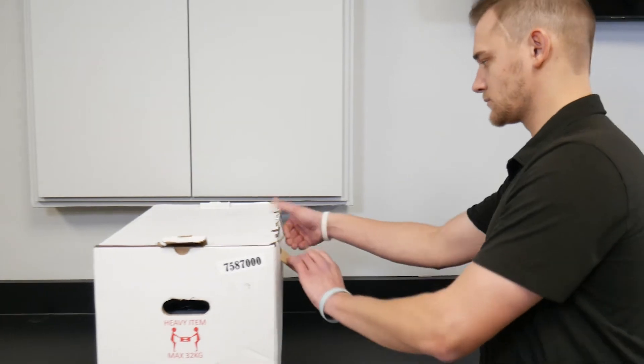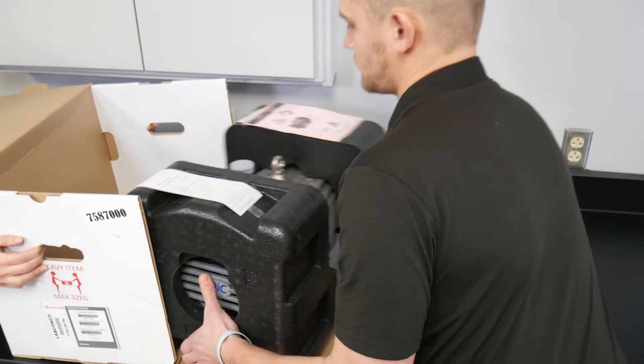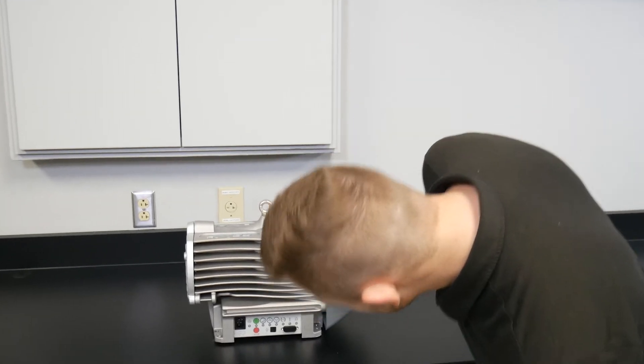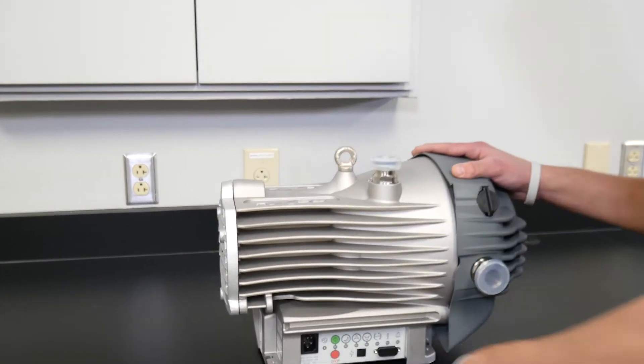Unpack and inspect your new vacuum pump as soon as it arrives. Notify the supplier and carrier immediately within 15 days if any damage is noticed, and do not use it.